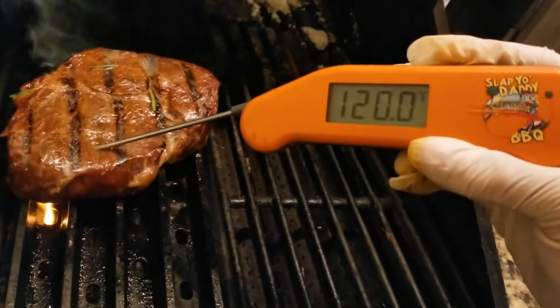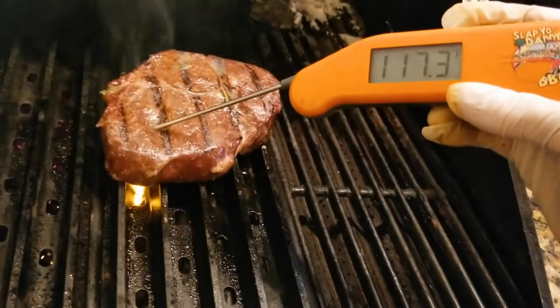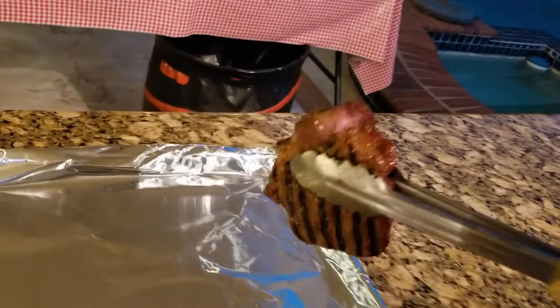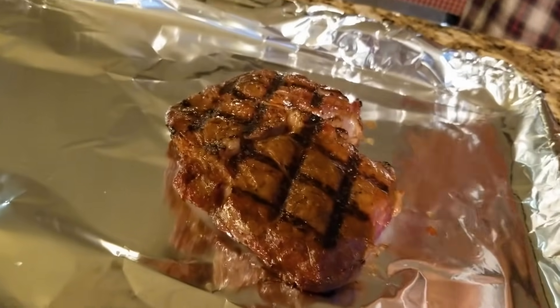I'm going to level for 125 — 5, 4, 3, 2, 1. Lift it up. Alright, steak is ready. Let it rest and go taste test.